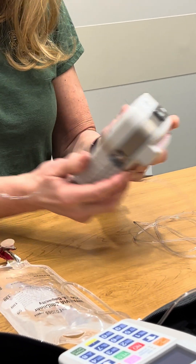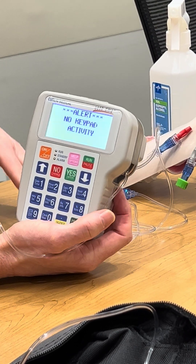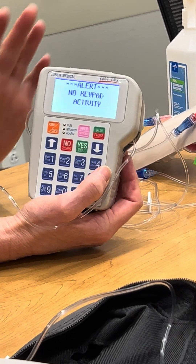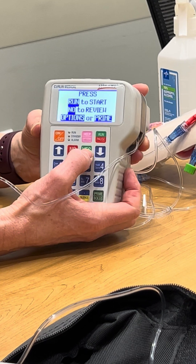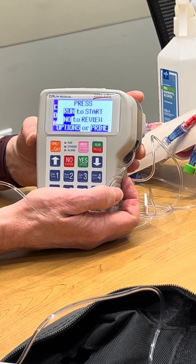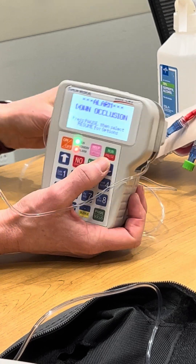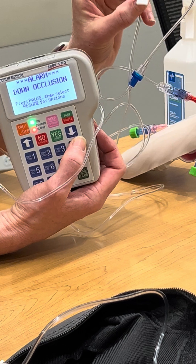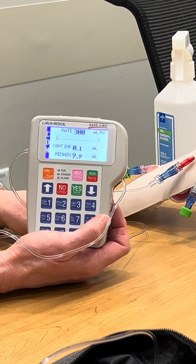Don't be alarmed if you get this message on your screen: 'no keypad activity.' It's a safety feature — if you're not pushing start within 30 seconds, it's going to let you know that you forgot to push start. Now we're ready to start, so I'm going to hit the run button. A common occurrence is forgetting to open your clamp. This is a slide clamp — I'm just going to slide that, and it's going to start running again.